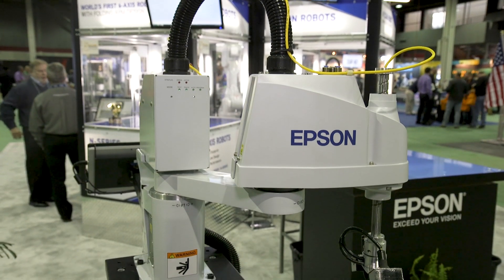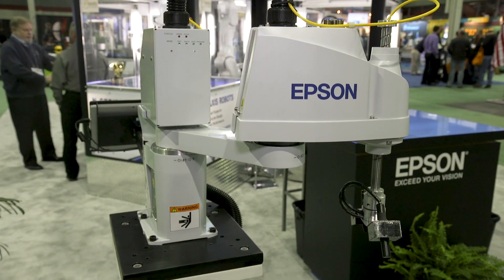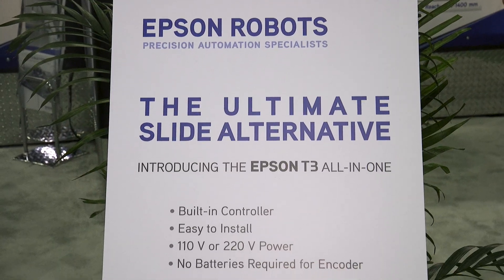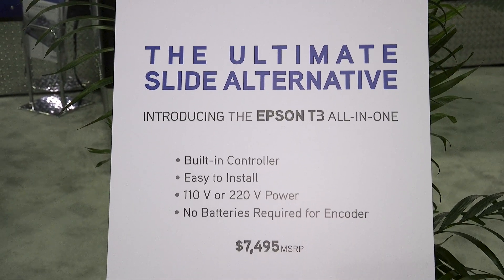Today we're going to talk to you about the T3 all-in-one SCARA robot. This is a new entry to our SCARA lineup that now gives us a three-tiered offering for all of our different SCARA robots. The T3 will bring us at the entry level to be able to work in place of slides — in fact, we call it the ultimate slide alternative.